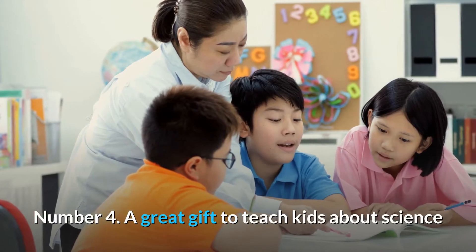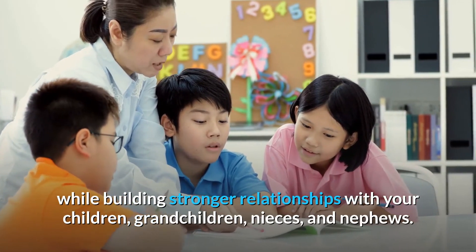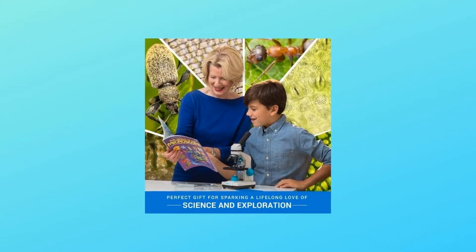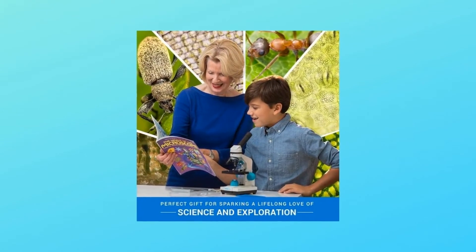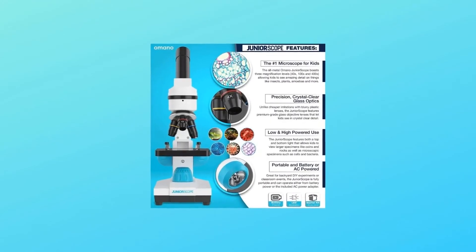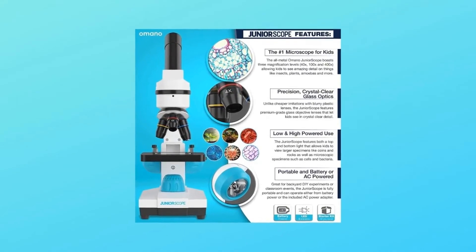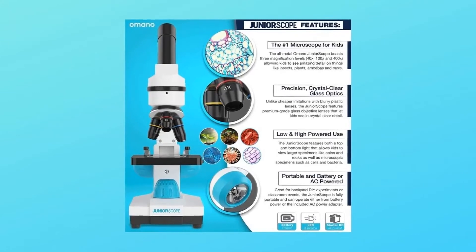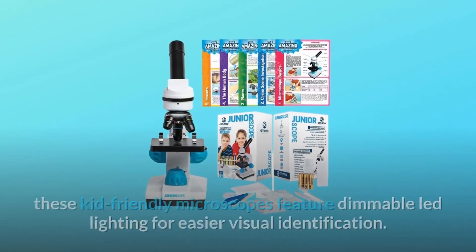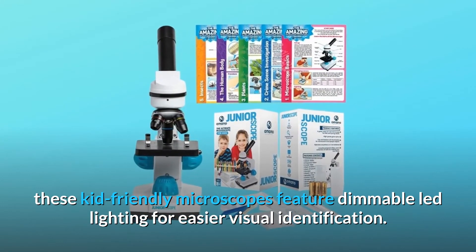Number 4: a great gift to teach kids about science while building stronger relationships with your children, grandchildren, nieces, and nephews. This children's microscope with the eight included experiments set helps inspire kids through STEM learning. Number 5: the flexibility to take your experiments anywhere with this portable kid's microscope with battery-powered functionality. Great for backyard DIY experiments or classroom events, these kid-friendly microscopes feature dimmable LED lighting for easier visual identification.